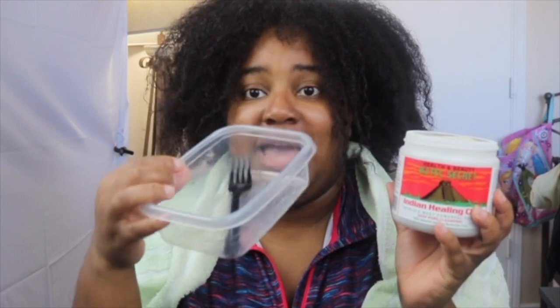If y'all hear kids or see kids, bear with me. I just wet my hair. So I got my apple cider vinegar and this clay — this is brand new, first time doing this type of mask. You're supposed to use a non-metal bowl and non-metal utensil, so I got plastic everything. It doesn't give a ratio of how much clay to how much vinegar you're supposed to use.